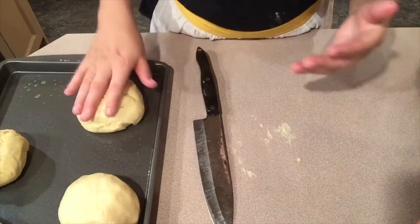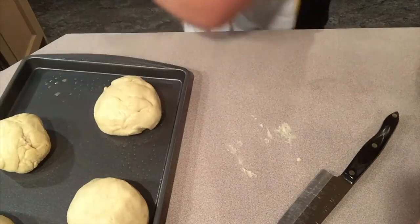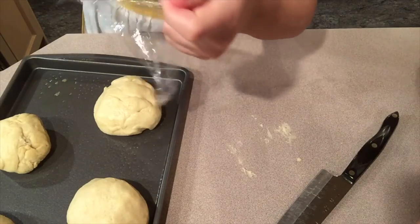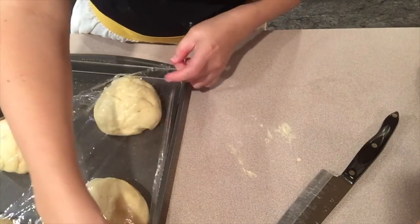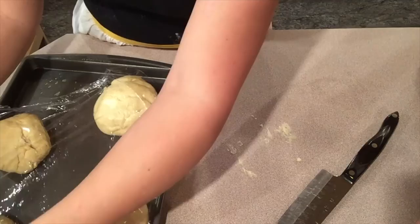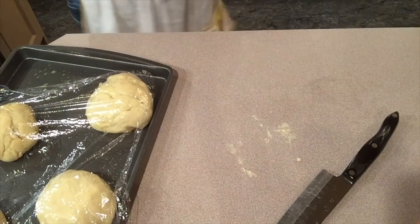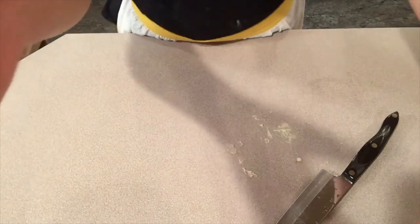The last two bread bowls look nice. Now I'm going to take the plastic wrap that was on the bowl and cover these up, set them back on my oven for about 40 minutes to an hour more to let them rise a second time. Once they're done rising the second time, I'm going to pop them in the oven and they'll bake for about 25 minutes. We have the plastic on, now we're going to cover it with a towel so it doesn't stick. I'll see you in about 45 minutes to an hour.